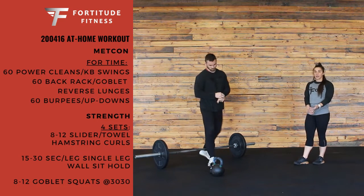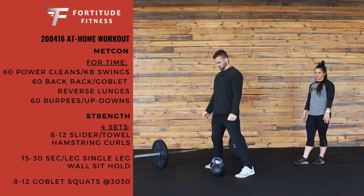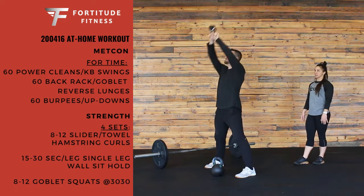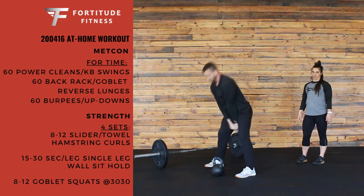We also have a kettlebell option — same amount, 60 kettlebell swings. Same thing, nice back position. He's going to reach down for that kettlebell, use those hips, and all the way overhead. So 60 power cleans or kettlebell swings.